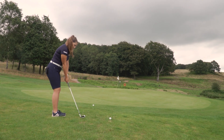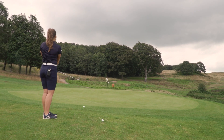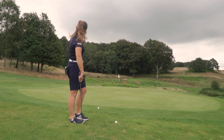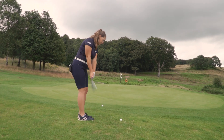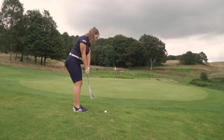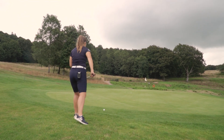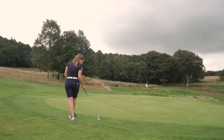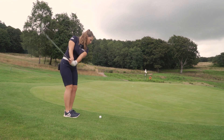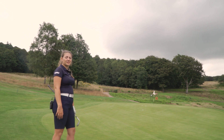We're chipping out from the rough here and the grass is quite damp because we've had a few days of heavy rain, so this isn't a shot I'd expect to get a lot of spin from. But we are getting a quite nice controlled strike. Moving on to shorter grass is probably where we're going to see more spin — those balls did check up quite a bit, though I think a lot of that is due to the damp ground.